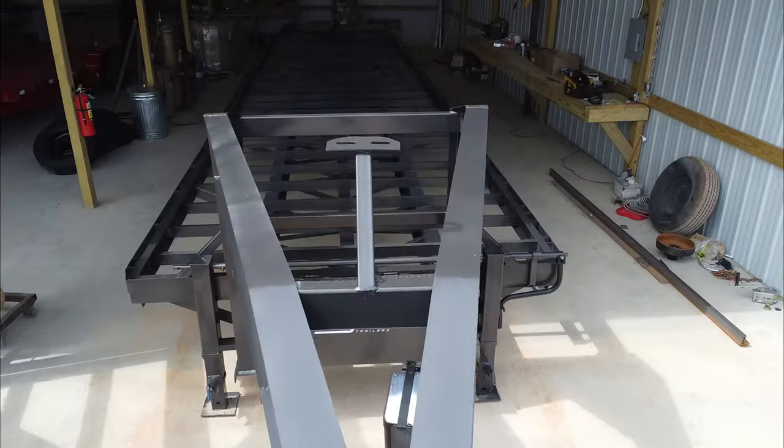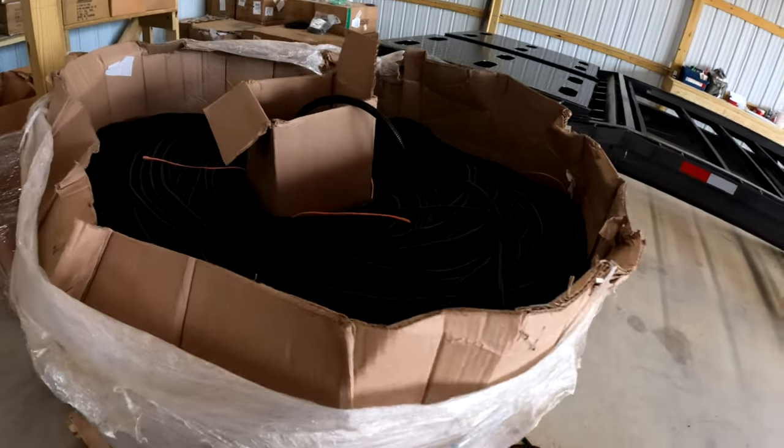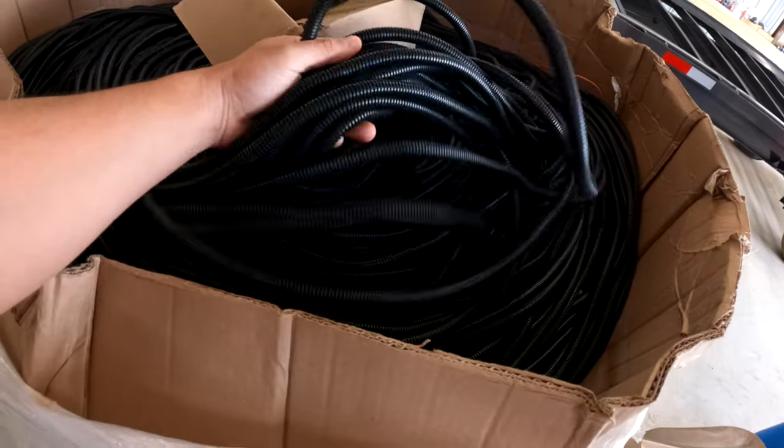Once the paint job is done, it's time to head to the electrical shed where it gets wiring. Here's 15,000 feet of cable loom — bet you've never seen that before.